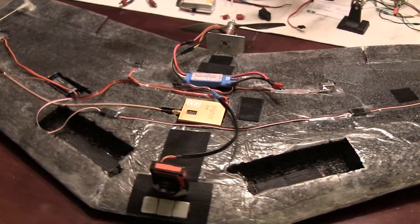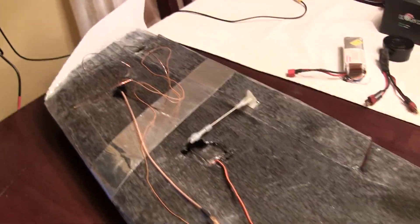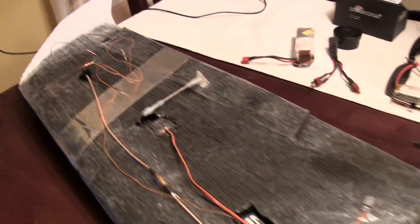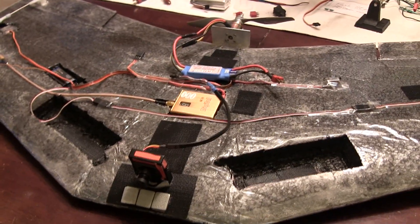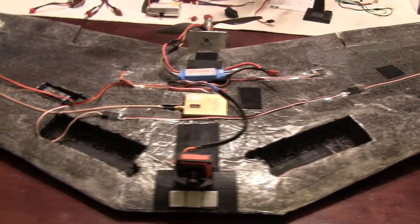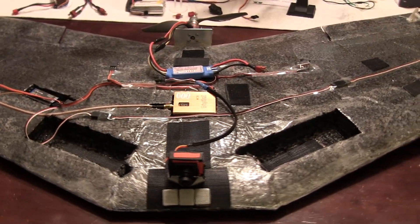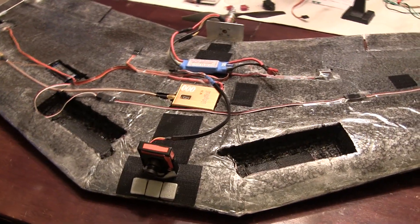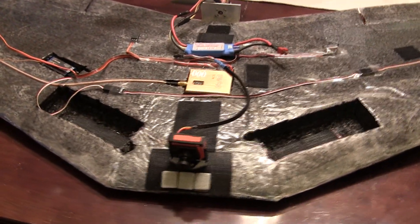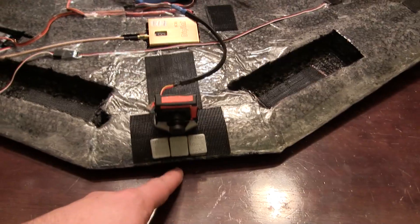The video you're about to see is actually the official first maiden. I'm in the process of making some modification changes and doing the final setup for FPV on this. I had to add quite a considerable amount of additional battery power to bring the CG to the right spot — I made a misjudgment on the CG calculation.